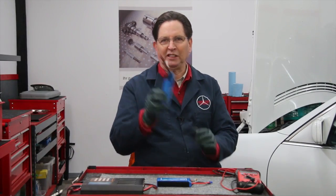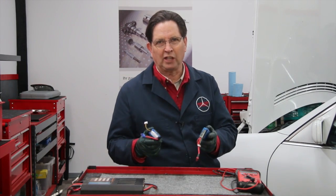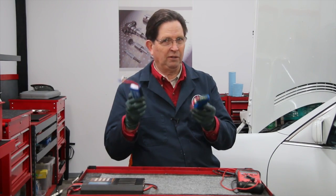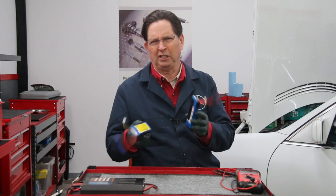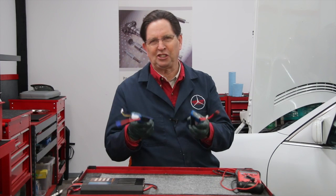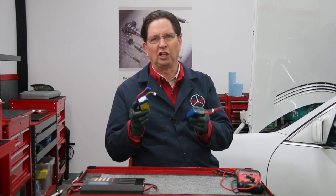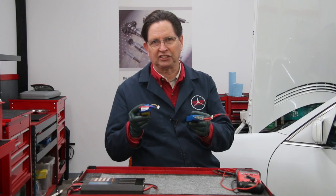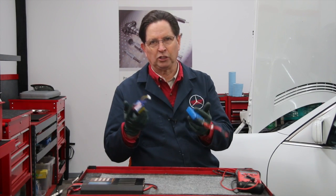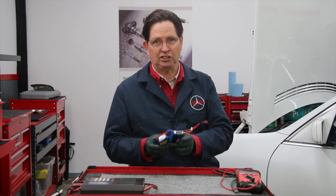Some of you may recognize what these are. I'm sure if you're involved in any type of radio-controlled hobby, you already recognize what I'm holding. Others of you may have heard of these but are not really aware of all the intricacies of what we call LiPo batteries, or lithium polymer battery packs like you see here. I use these to fly my model aircraft including helicopters, and they're being used in a lot of different applications today.